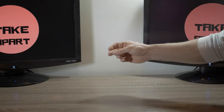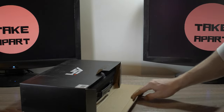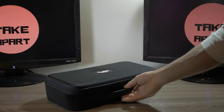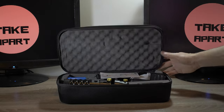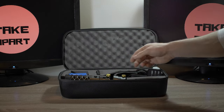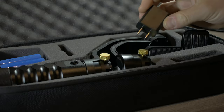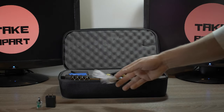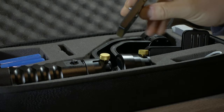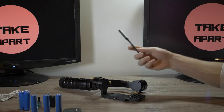Hey, welcome back! Look what I have now — that's a 3-axis handheld gimbal for DSLR cameras from AFI, model VS3SD. It comes with a black case. Let's open it: manual, silica gel, a small screwdriver, USB cable, and six batteries in two sets, an adapter for larger cameras, and the gimbal itself.